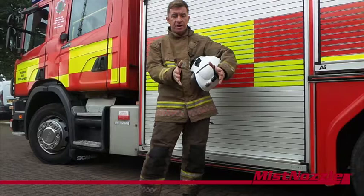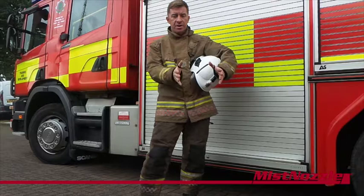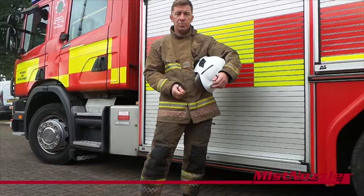You can operate this whilst the branch is open. This enables you to go from the mist down to a jet should you actually need to use the jet to finally put slightly more water on the fire to completely extinguish the fire.